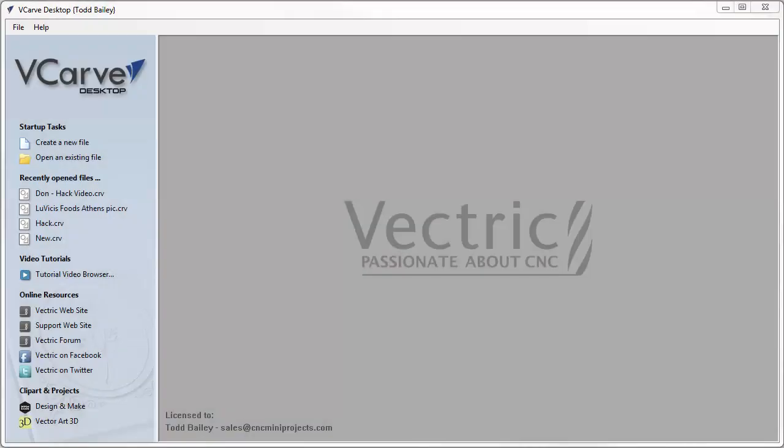This hack came about because of a question from Don Harding, one of our weekend CNC warriors. He wanted a little more information about how to use the combined modes to build a better layout, so here we go.